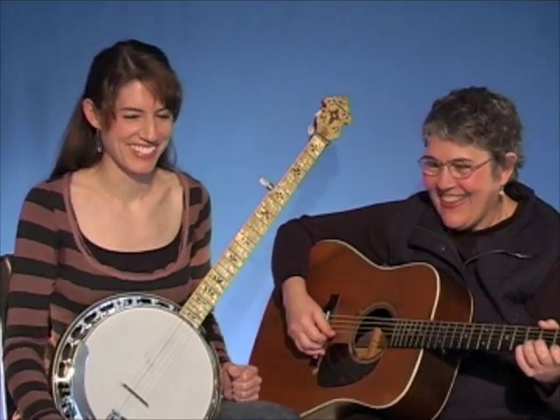Today we're going to take up the song Salty Dog. Before we play it through, we're going to take a look at the chords because it has a couple of additional chords beyond the regular ones.